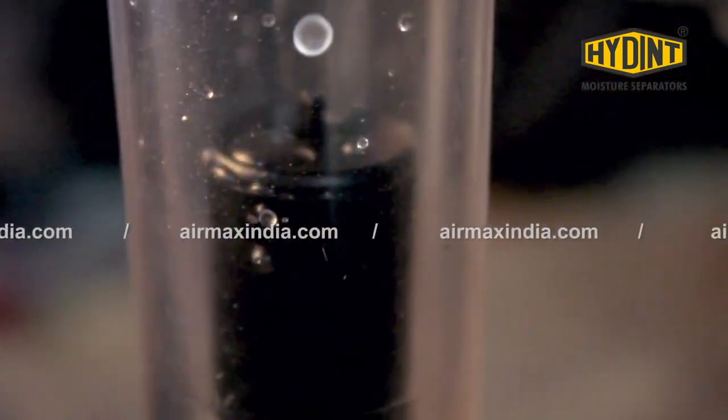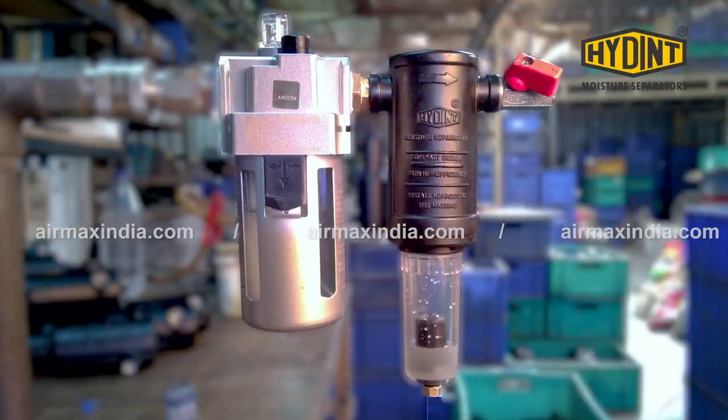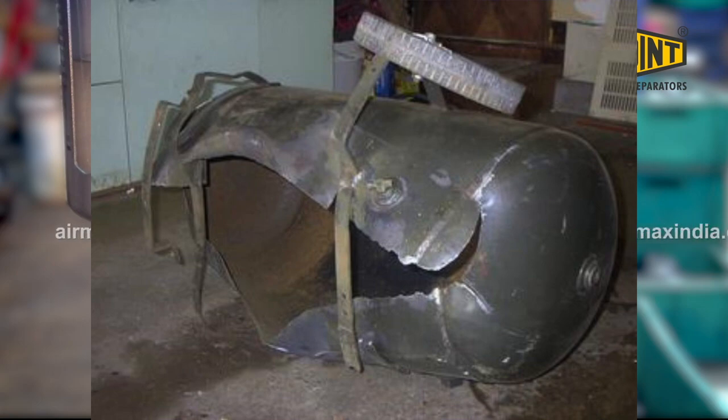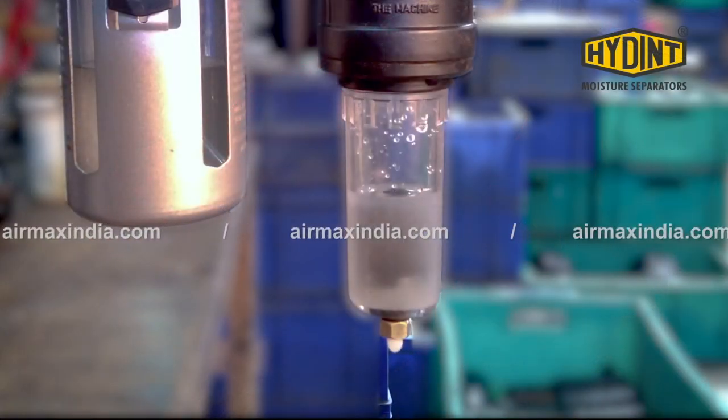Since air usually contains moisture, water accumulates in the air compressor tanks. This has to be drained to prevent the steel tank from rusting out. In extreme cases where tanks have been left to accumulate water for years and years, they have ruptured or even exploded. So I equipped all air compressors with auto water drains, so I don't have to do it manually.